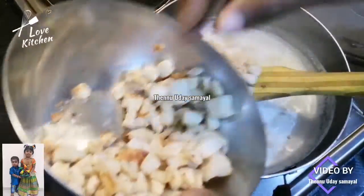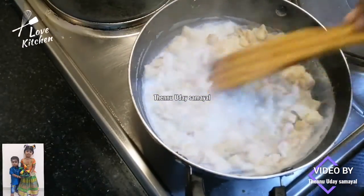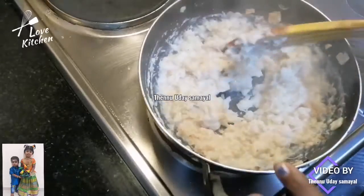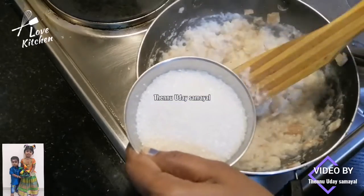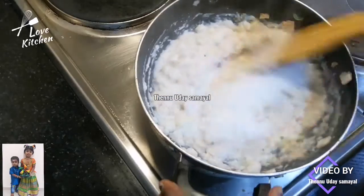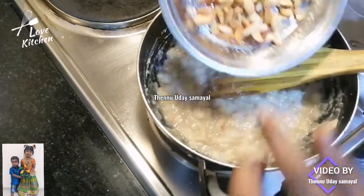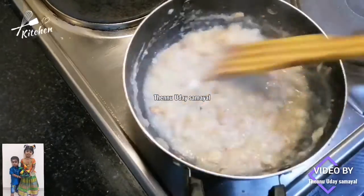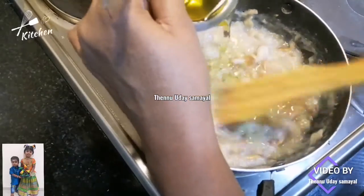Add the bread and serve. Let's fry it in the pan.